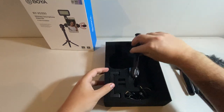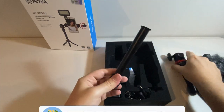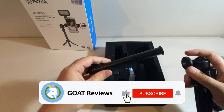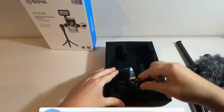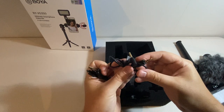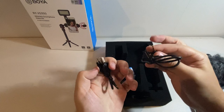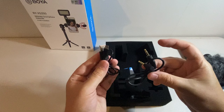Next thing we have is this extension pole that we can use to make our tripod a little bit longer if we wanted to attach that on. And then of course we have our connection cables — a 3.5 millimeter auxiliary cable and then a micro USB charger to charge the LED light.